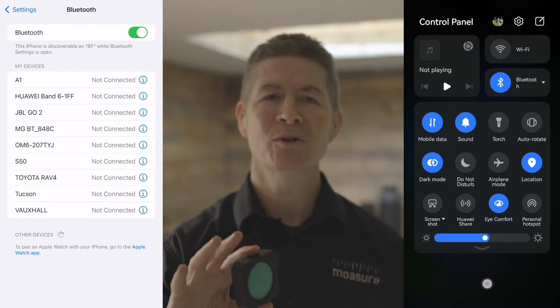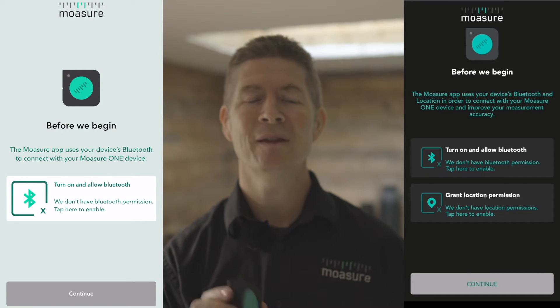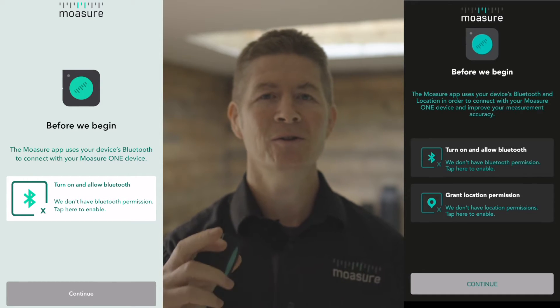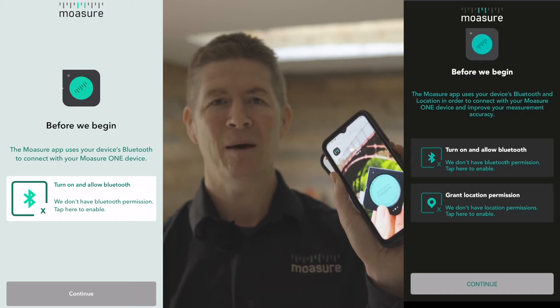From here on in, we're not actually going to go near, touch, or look at the phone's settings. Instead, we're going to pair within the Mojure Pro app. Just a note here for clarity: Mojure One will not pair using your phone's native Bluetooth settings. We are going to pair the device within the Mojure Pro app.